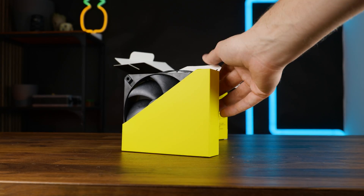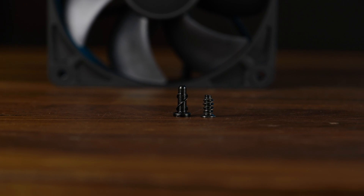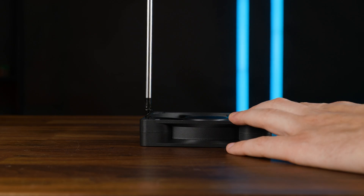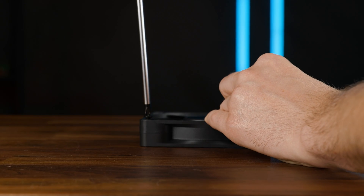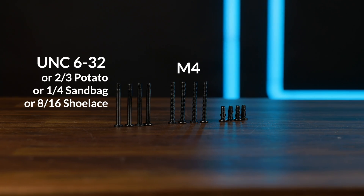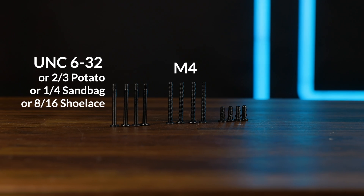And actually, Corsair did a great job here. We got these quick screws that Corsair already included in the RX fans — just a single rotation to screw it in all the way, I really love them. But we also got two types of radiator screws, one for the thicker and one for the thinner thread standard. Somebody thought ahead for once.